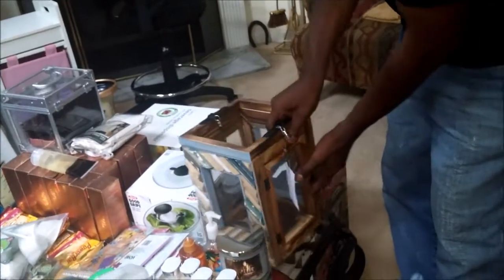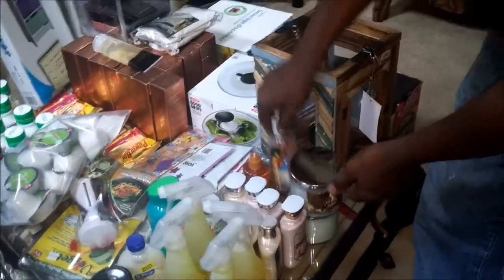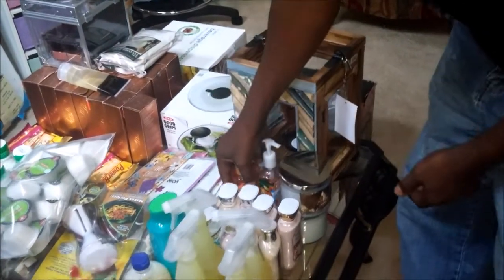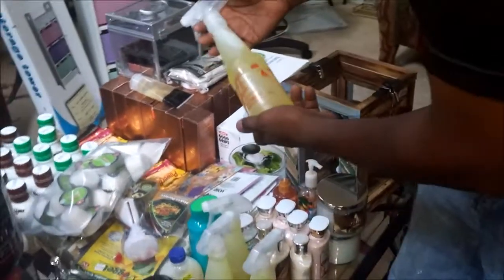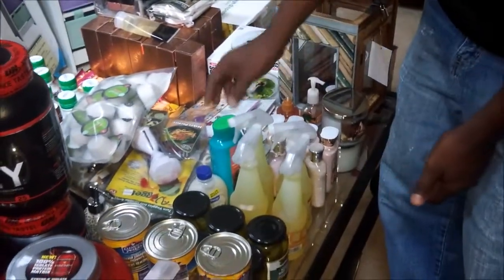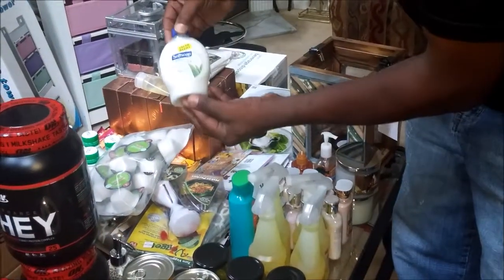Pier 1 — this combo holder here. Bath and Body Works — these combos here, hand soap, splash, and hand lotions. And from Big Lots, we have Awesome cleaner — I have a case of those, just showing you four. And shampoo from Big Lots, and soft soap.